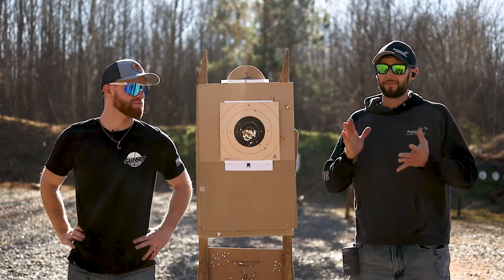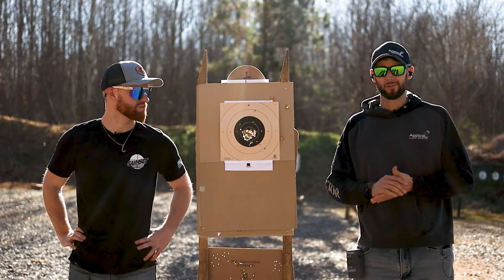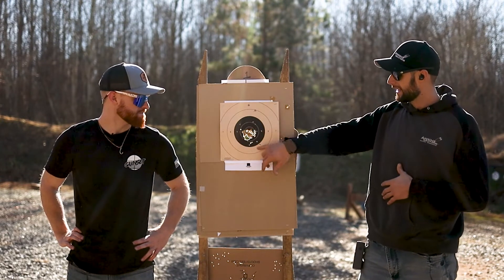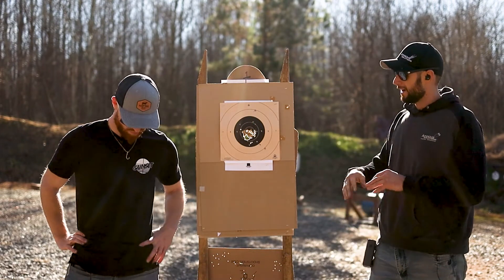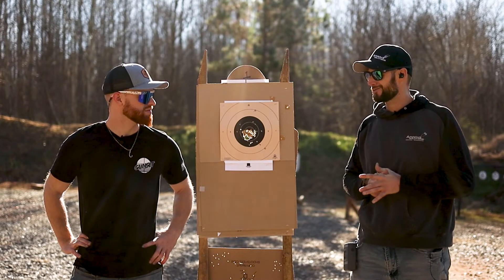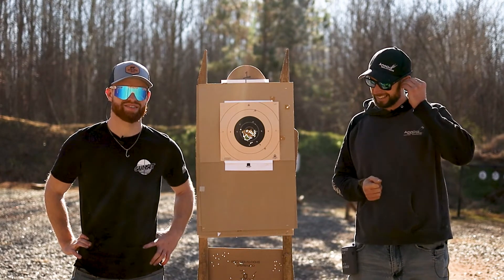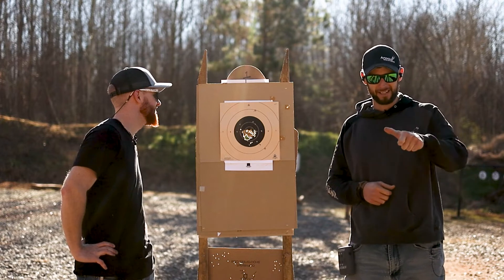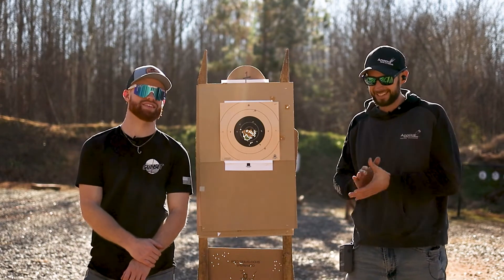So there you have it — that is the 48th episode of Cold Drill Friday, and that was the Rangemaster Advanced Bullseye Course. One thing I forgot to mention: the scoring zone is the eight ring and in — anything outside the eight ring counts as a miss, so those are down 10 points. This is my target — I end up scoring a 270 out of 300, which is the actual minimum requirement. Trey shot down 34. The support hand only — neither one of us made the par time on that one, so technically we both failed.